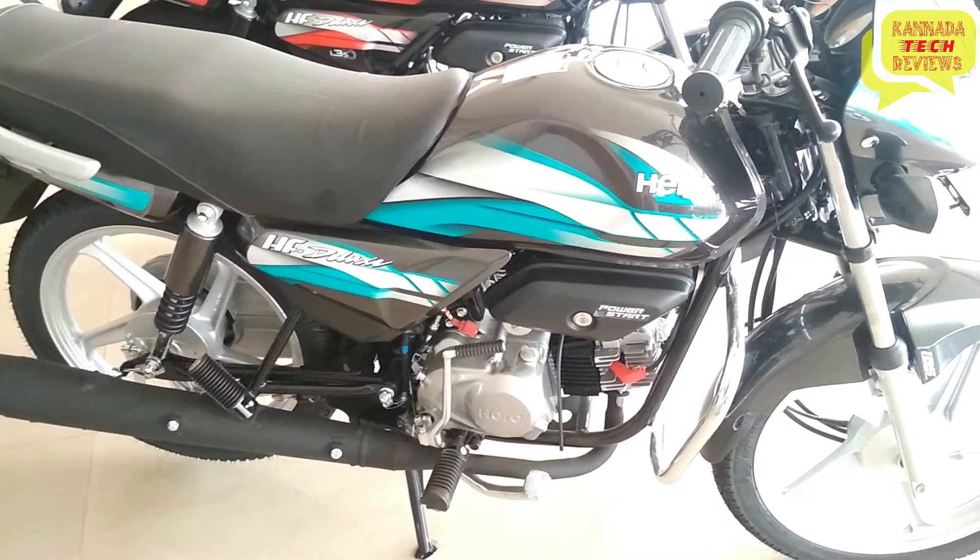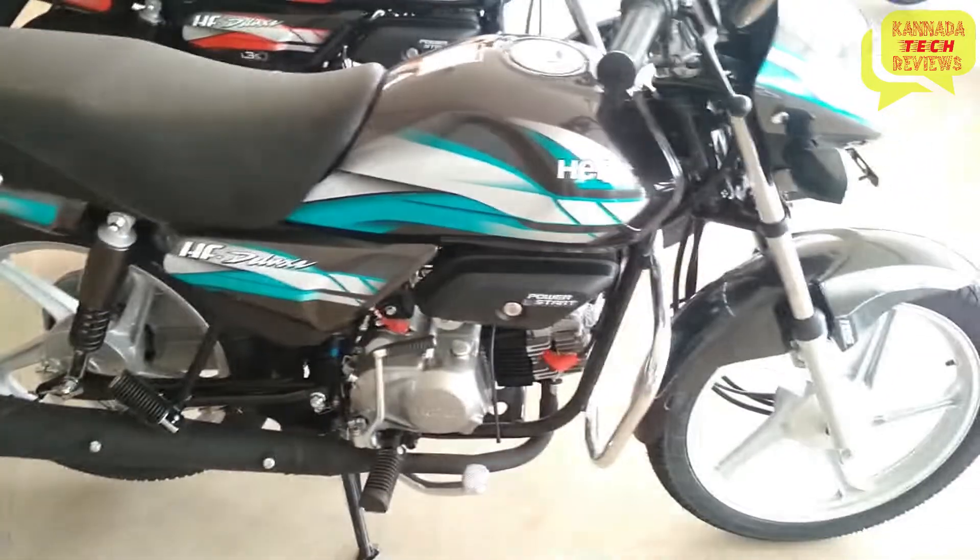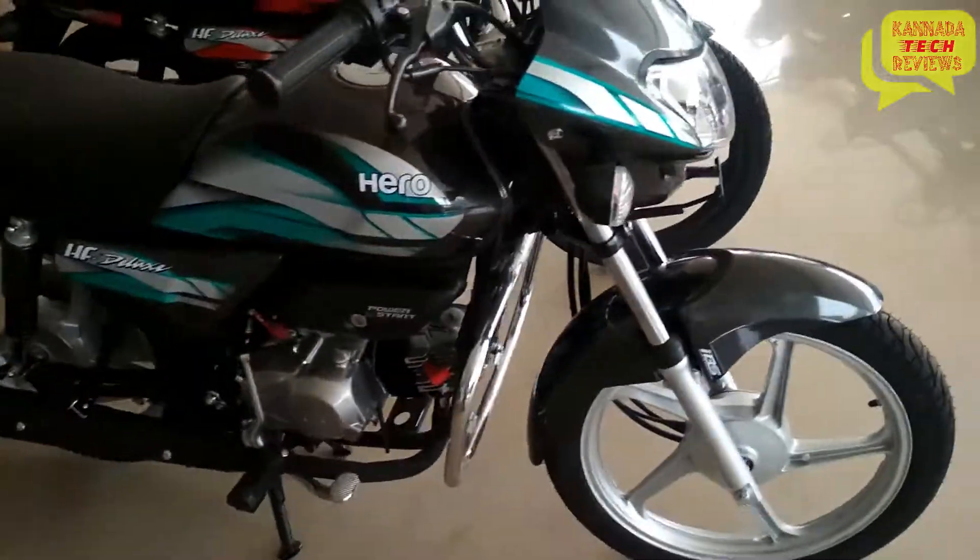Hi friends, I am Prakash Koodi. I am in Canada Tech Reviews. I am in the 2019 Hero HF Deluxe.